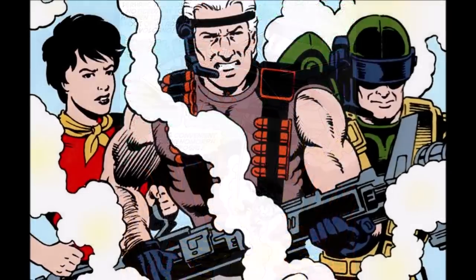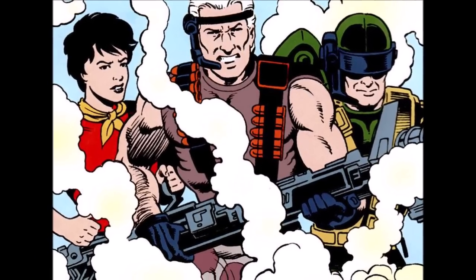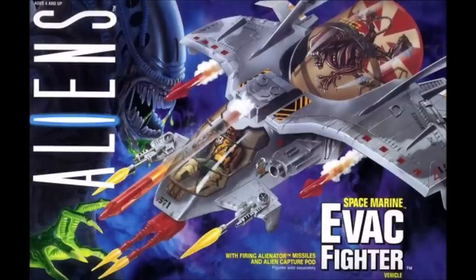And you can get an idea of how the feel would be if this had, in fact, been translated into a Saturday morning cartoon. The Evac fighter, by the way, was also available from Kenner.